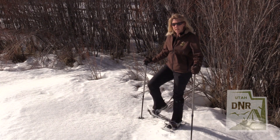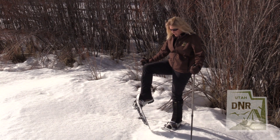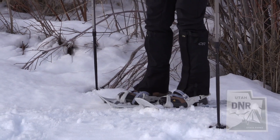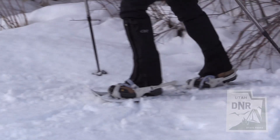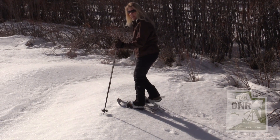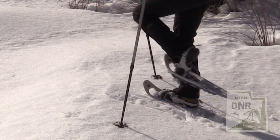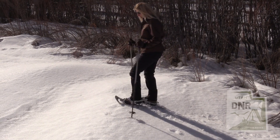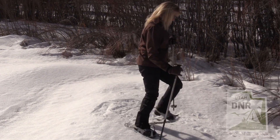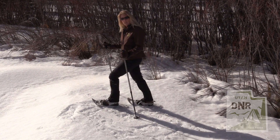If you notice my foot — when I lift it up, you'll see that the heel stays down. So you want to be really careful when you're walking in snowshoes that you're always going forward. You're just going to walk normal. But if you were to back up, your heel is probably going to catch the snow and make you fall down. So just make sure you're going forward. And if you have to turn, you can turn around in a forward motion.